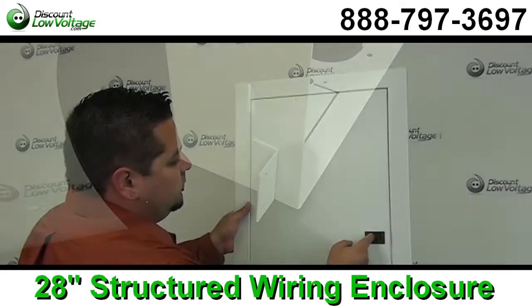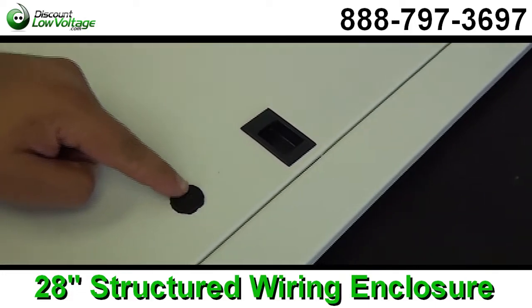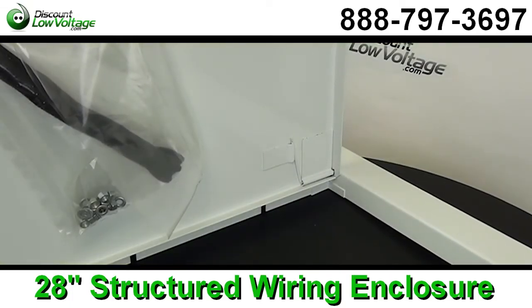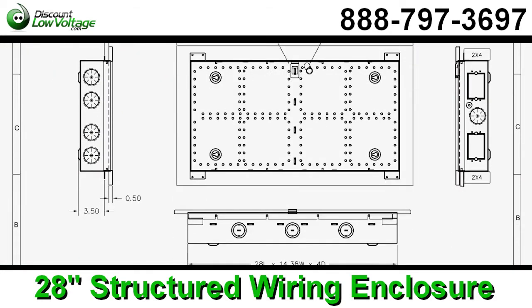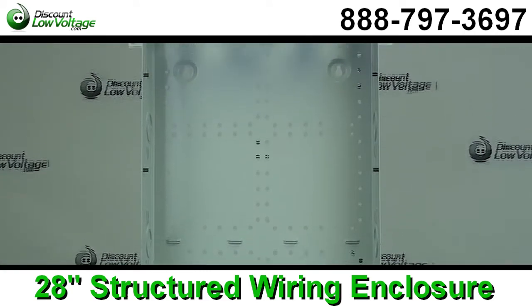The standard 1x6 hole pattern will accept many brands of modules. The recessed body design greatly eases drywall finishing. The door has a built-in flush latch, and the hinge door prevents damage to walls. The bevel door frame sits flush to high drywall seam.